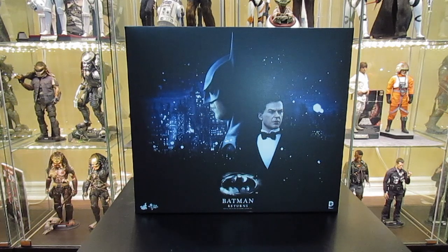So anyways, we'll be looking at the figures, the accessories, all that good stuff. I'll give you my thoughts and opinions on this great set. For any Batman fans out there, I think this is a must, must buy. So let's move on with the review.